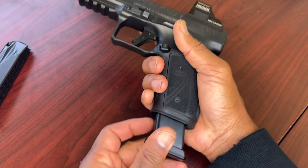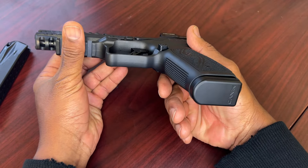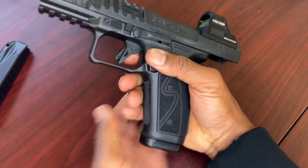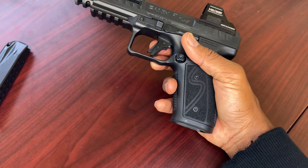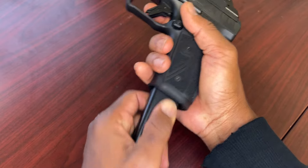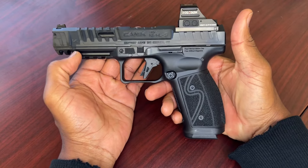Here's the plus-zero base pad — as you can see it doesn't over-insert. I don't think these came with my previous gun, so I think Canik is recently adding these plus-zero ones to keep it from over-inserting. Push up on that — slide goes home pretty smoothly. Push up really hard and the slide goes home pretty easily.